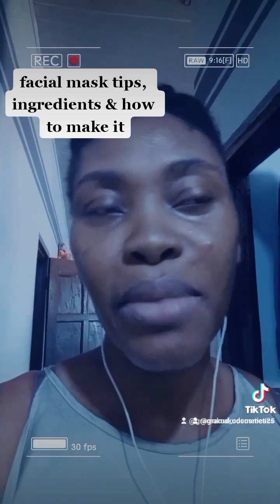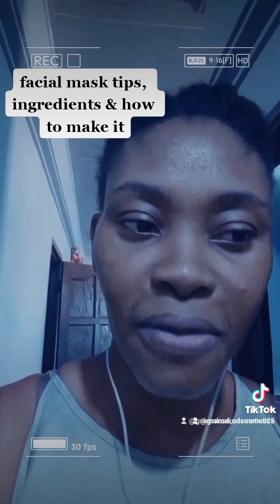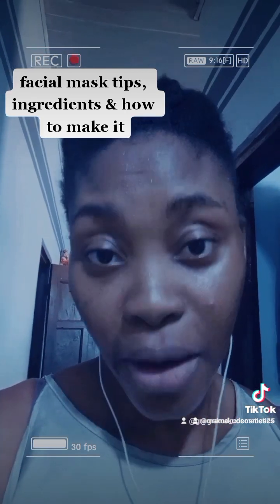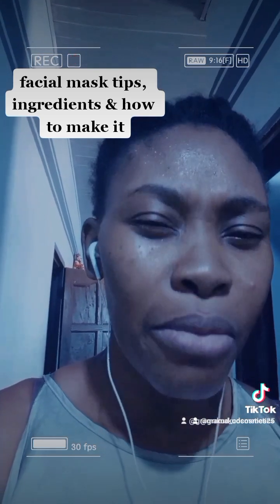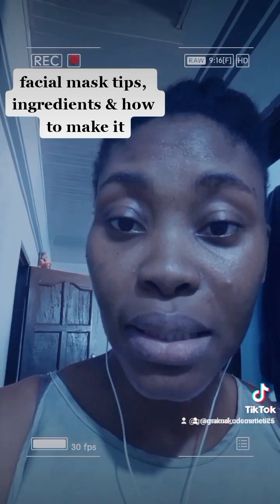Now, another way to make this face pack — that is the second one, if the first one is not working for you. Mix one teaspoon of rice flour or the paste we spoke about initially with one teaspoon of rose water, then add some tomato juice to it. Add a pinch of turmeric if you wish, and you can add honey to it if you want.